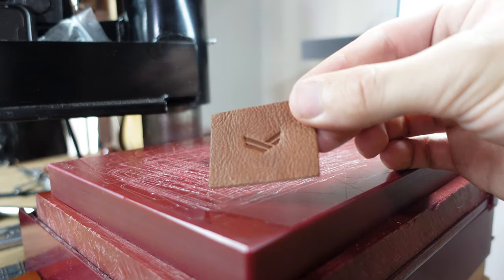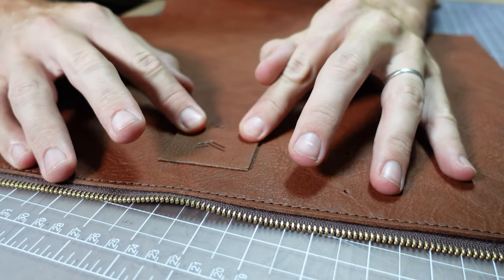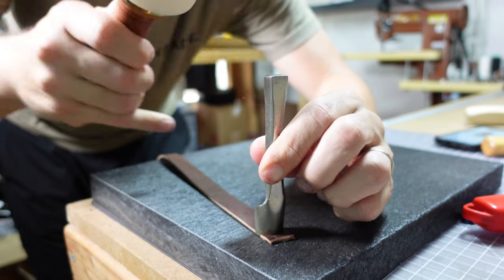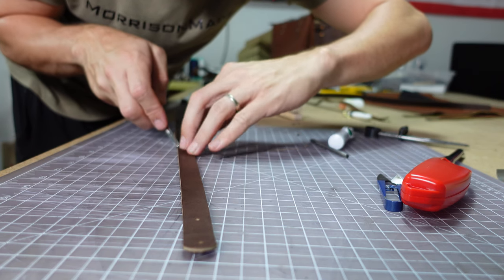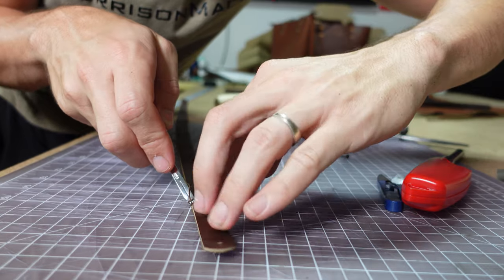Quick shout out to Weaver Leather Supply as they are the sponsor of this video — they are the best in the business and I encourage you to check out their stuff and use my code to get 10% off. Because this leather is a little bit more soft, I didn't want to use it for the straps. I wanted to use more of a firm leather, so I had a darker brown leather that I had laying around that I used for the straps, and I thought it kind of complemented the leather well.